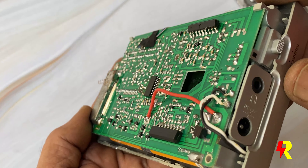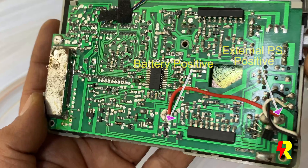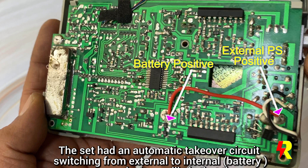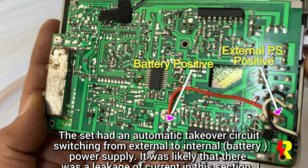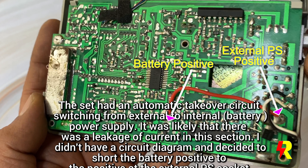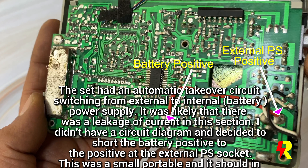Then I noticed the batteries started to drain within just two days, and this happened again and again. So I decided to look into it and connect the battery positive and the external supply positive — essentially shorting the circuit between the two.